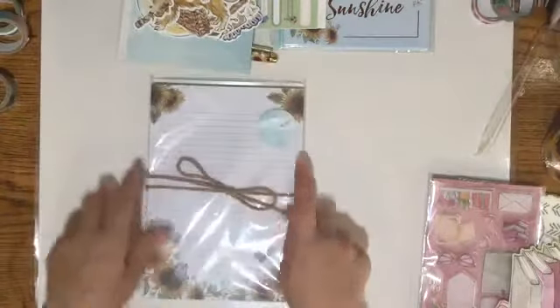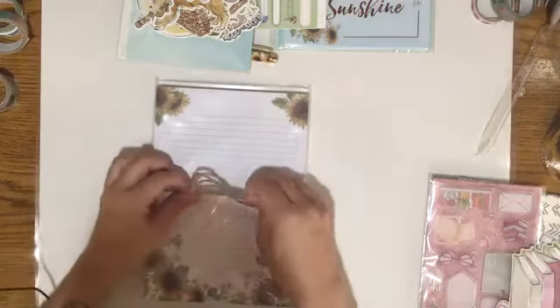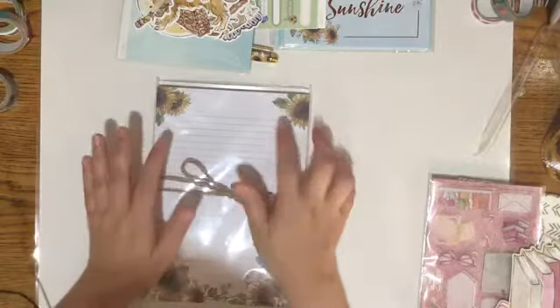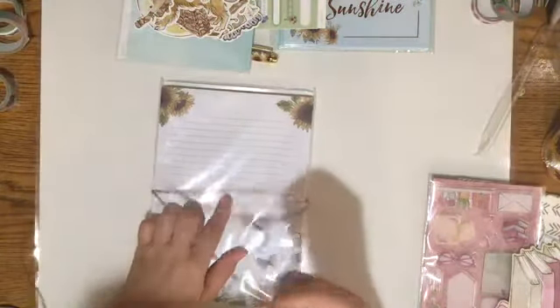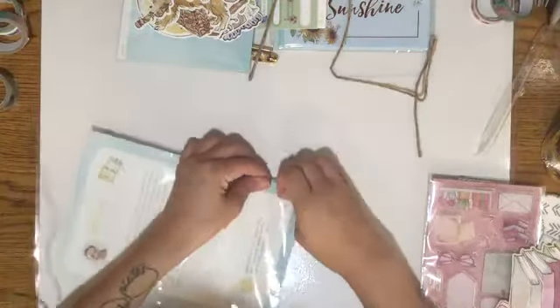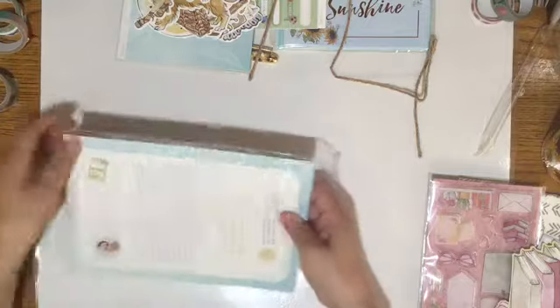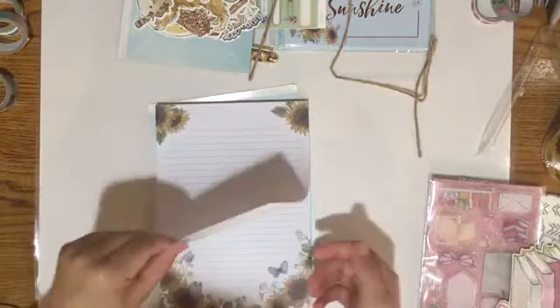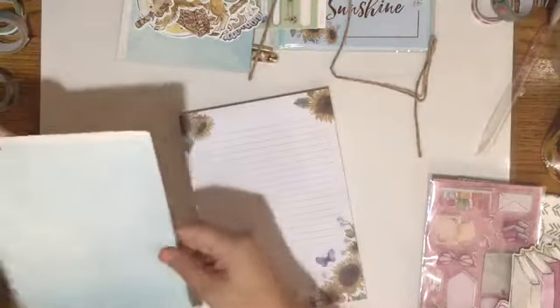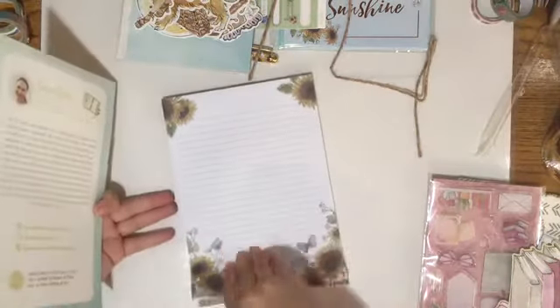It comes with a 70-sheet list pad. The other collection came with a pad too — that one had paninis and I stuck it on the refrigerator. This sunflower pad I might add magnets to and put on the refrigerator as well, because I feel like that's a great use for it. It's very beautiful.